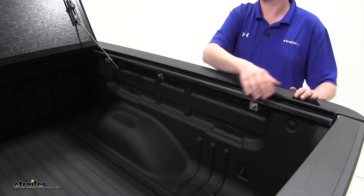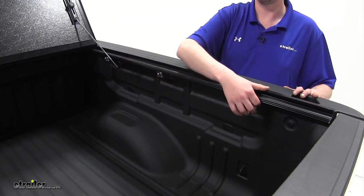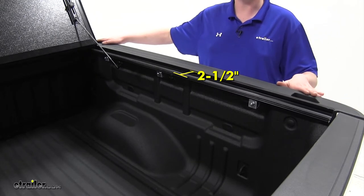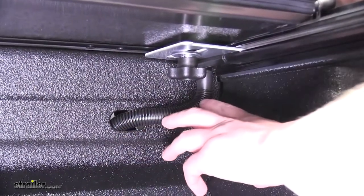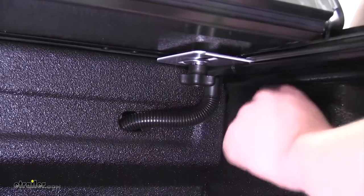The tonneau cover's rails sit mostly inside your truck bed, which gives you access to raised-bounded rails and stake-bounded accessories. Your tonneau cover rails will sit about two and a half inches inside your truck bed. The water-resistant rubber seals not only route water off the top of the cover, they also run down the rails and out the drain tubes outside of your truck bed.